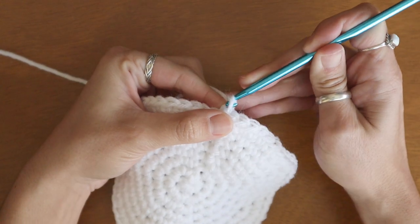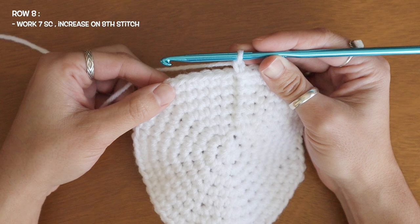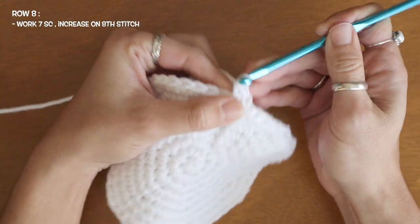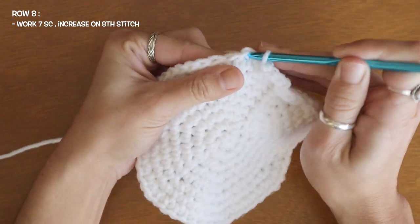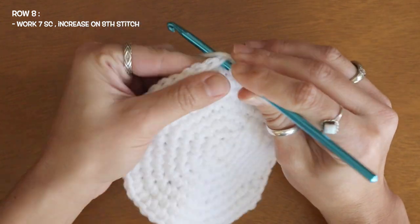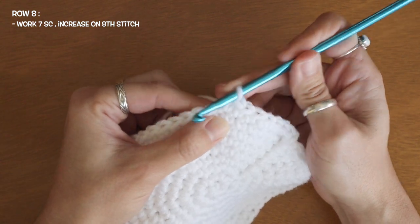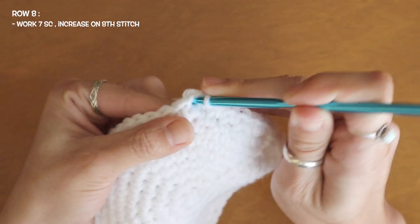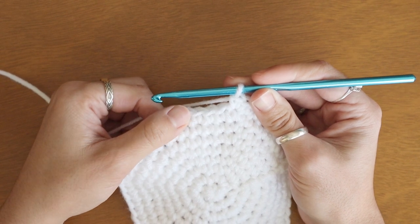To start my ninth row I'm going to chain one and add my increase of two single crochets into every eighth stitch. So I'm going to work seven single crochets in a row and add those two single crochets on my eighth. One, two, three, four, five, six, seventh stitch — and here at my eighth stitch I'll add two single crochets into the same gap. Continue this pattern of seven single crochets in a row with an increase of two single crochets on my eighth.